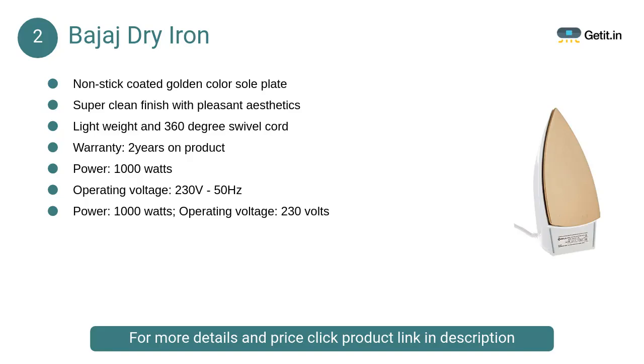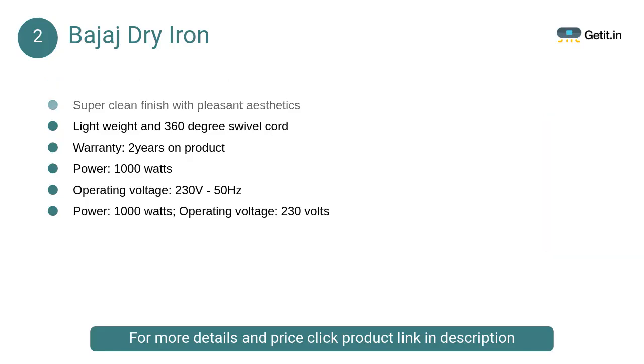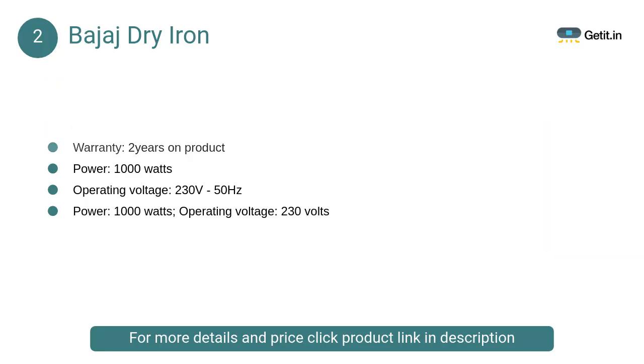At number 2, Bajaj dry iron. This non-stick coating ensures that the fabric doesn't stick and get torn due to excessive heat. Hence this iron runs smoothly on the fabric and checks accidental burns.